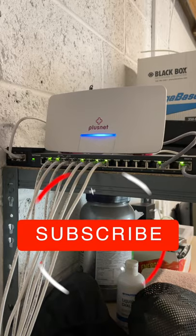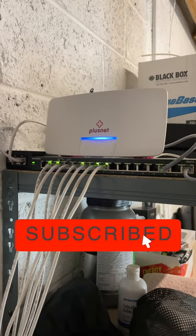I'm going to give you a super quick tour of my current home network setup in less than 60 seconds. So this is my Plus Net router and modem — Plus Net are my internet service provider.